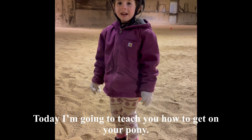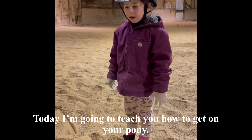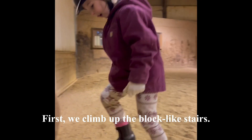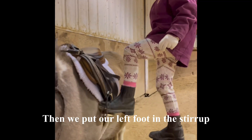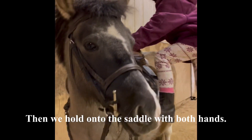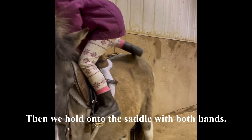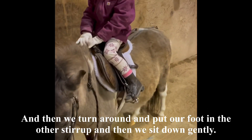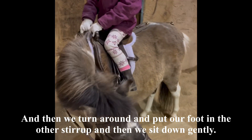Today I'm going to teach you how to get on your pony. First we climb up the block like stairs. Then we put our left foot in the stirrup, and then you hold on to the saddle with both hands. Then we turn around, put our foot in the other stirrup, and then you sit down gently.